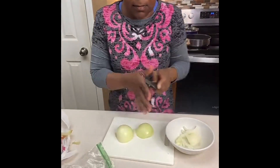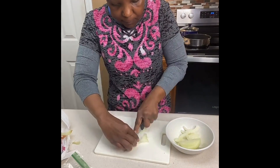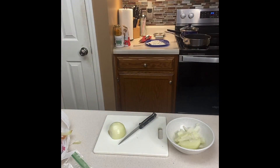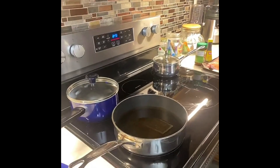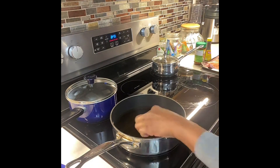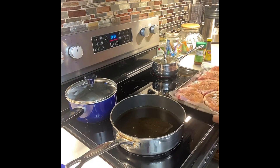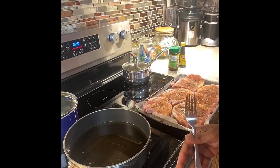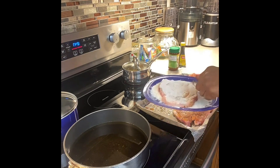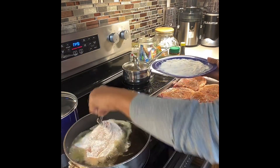We're just prepping everything. Here we're getting those onions ready for our smothered pork chops. Now I'm going to take you over to the stove — that oil is probably just about right. I'm testing it with the back of a spoon with a little flour on it to see how hot it is. Some people sprinkle flour in, but I don't recommend that because it pops everywhere. Now I'm coating the pork chop with flour on both sides.